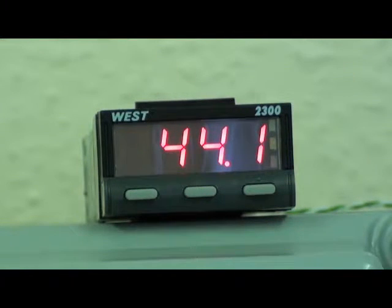RS485 communications with Modbus protocol can be provided as an option, but then the N2300 could only have one alarm relay output.